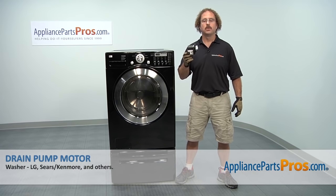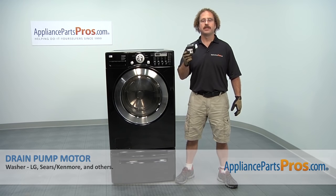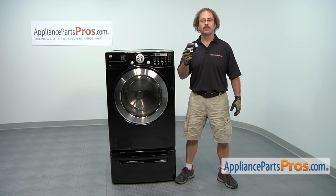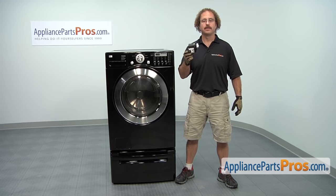In this video we're going to show you how to change out the LG washer drain pump motor. It's going to be a very easy repair and should only take a few minutes. If you already have one of these, great; if not, you can click on the link below or get it at AppliancePartsPros.com.